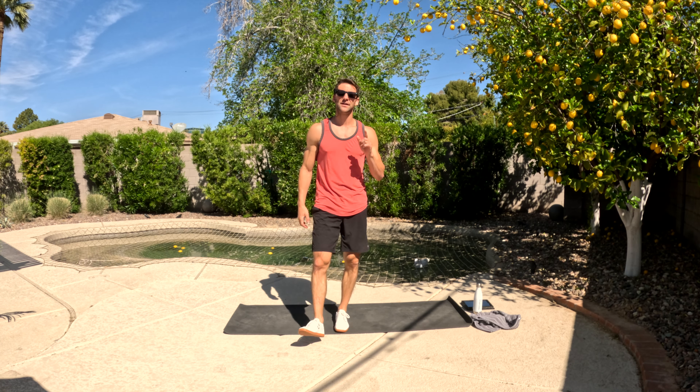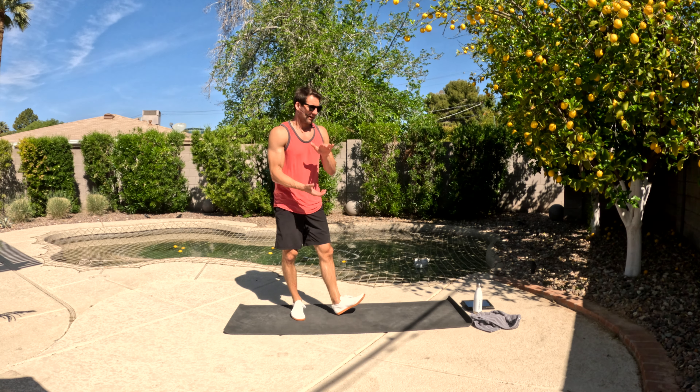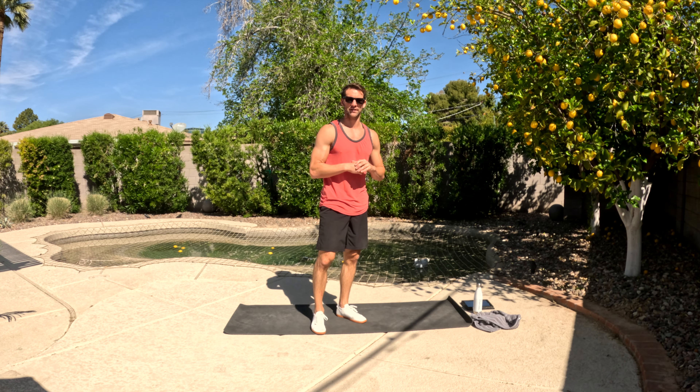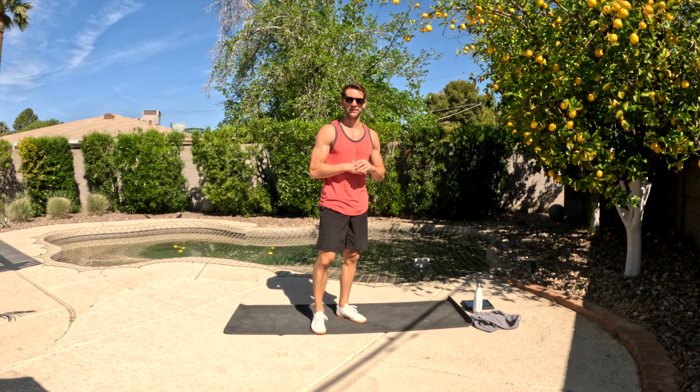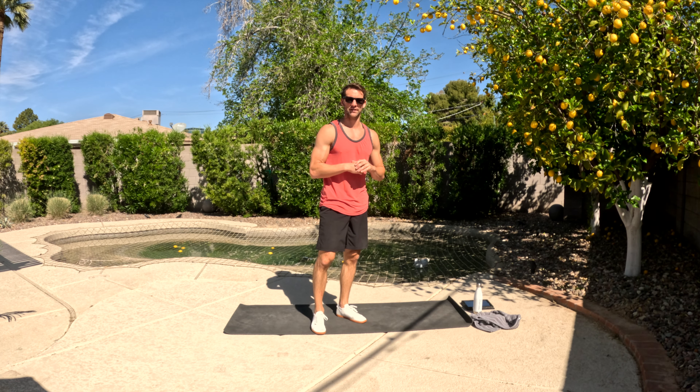Well done today — give yourself a round of applause. Thank you so much for joining me for this particular workout. Make sure you subscribe so you don't miss any future workouts because we've got one coming later this week. Have a good rest of your day — we'll see you soon.